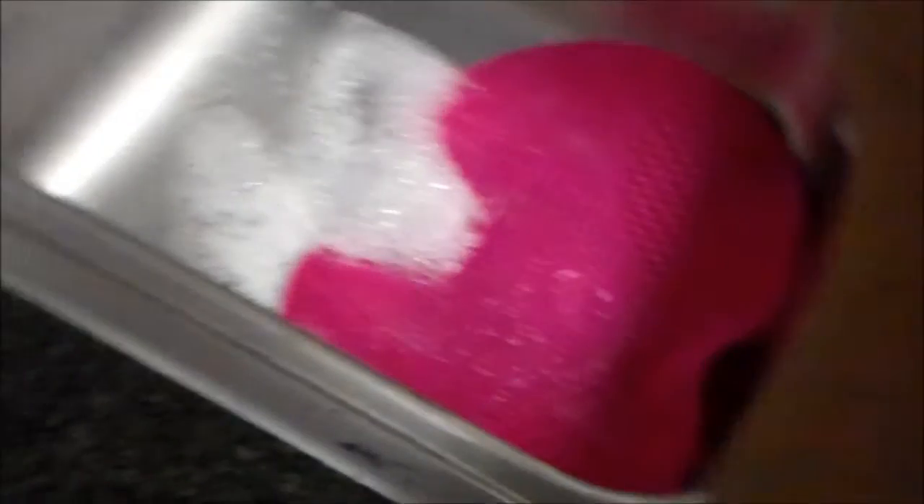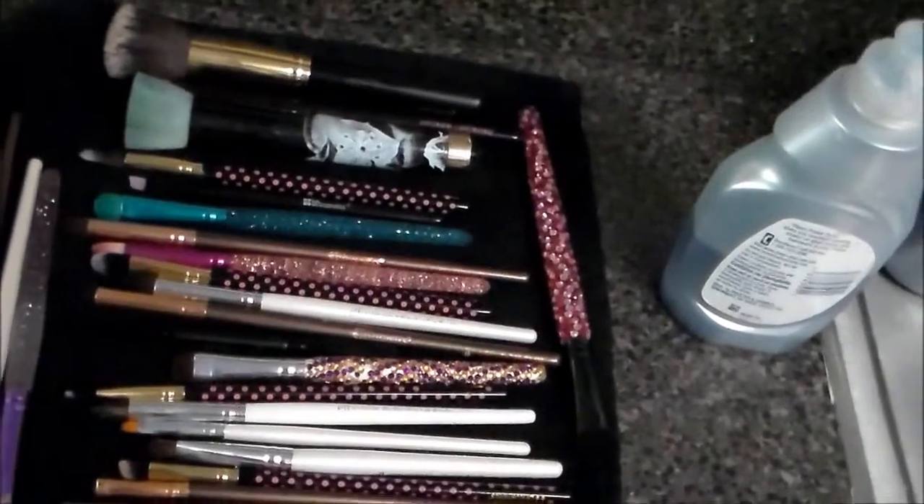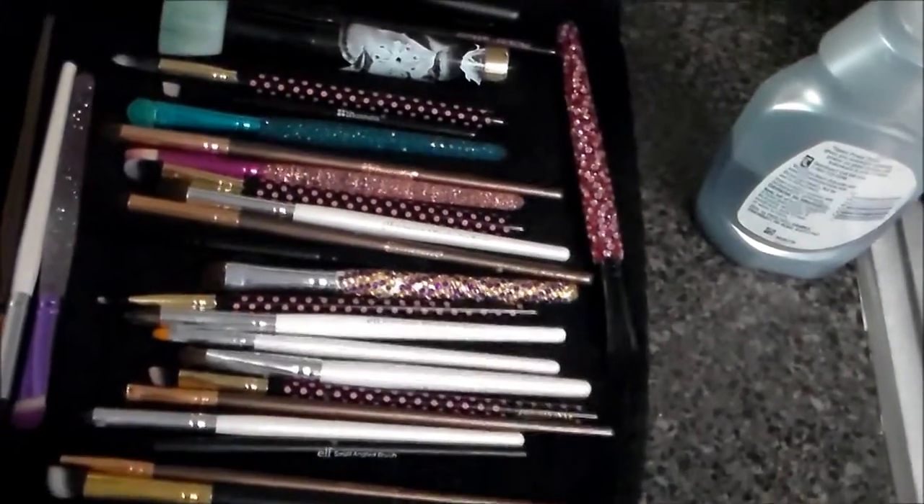I'm going to rinse off my mat and get all that soap off. As you can see over here, I have laid all of my brushes out to dry, just on a simple towel.